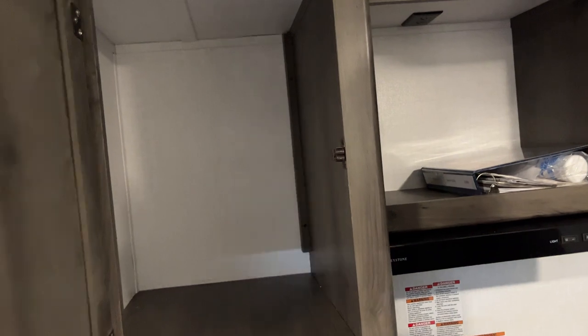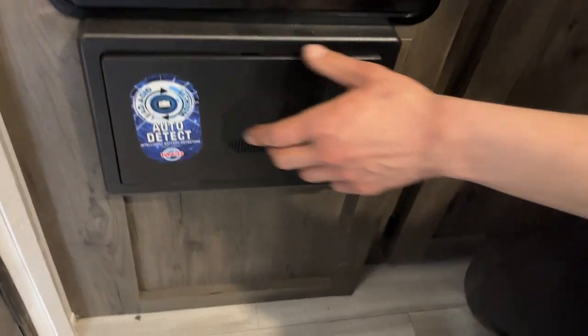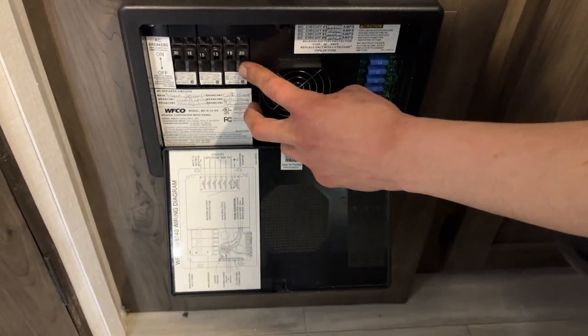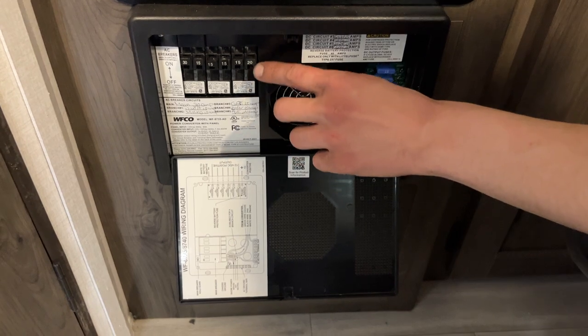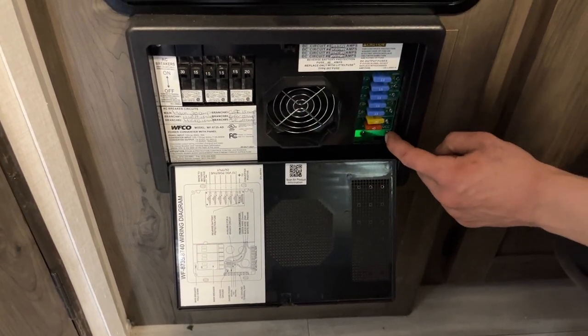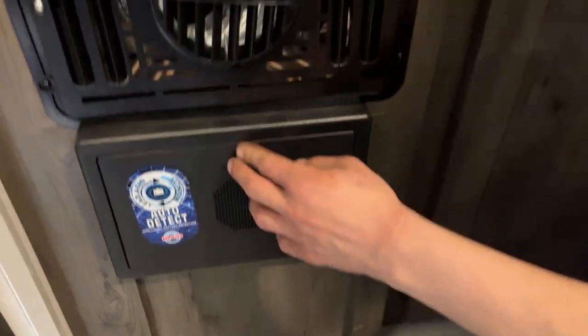A little bit of storage space here. Underneath the furnace is your converter — press the top center and it pops open. All your breakers are on the left side; whenever a breaker trips it sits in the middle, so just turn it off and back on to reset it. All your fuses are on the right side — whenever a fuse pops, you'll get a little red LED right beside it, letting you know exactly which one.